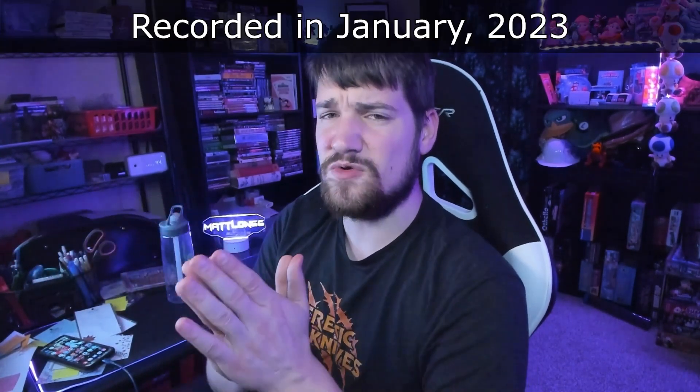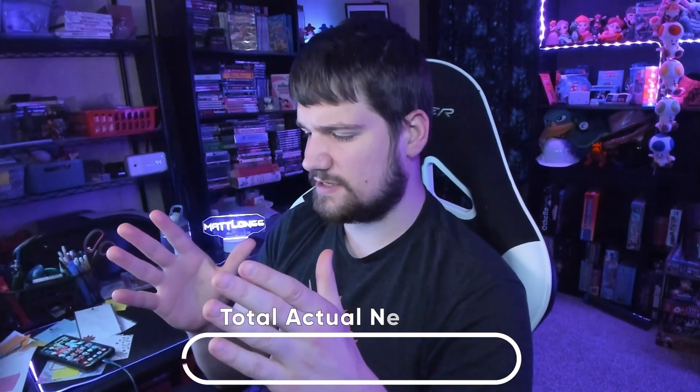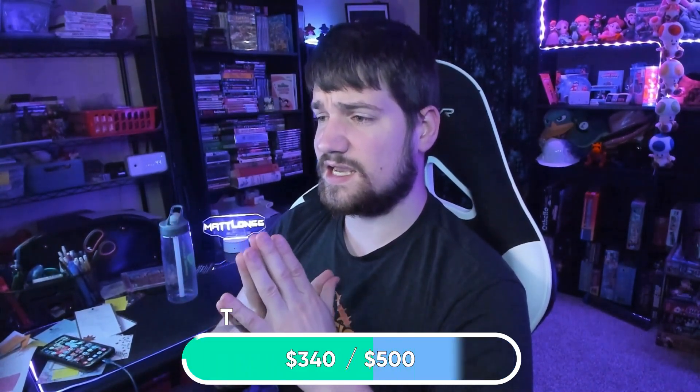What's up guys, malong6 here. Today we are going to be taking a look at my second Master System and making sure it works. Let me know what you guys think of the second Master System. Did you ever have one? Did you know it existed as the main competitor of the NES? We did make a few sales since last video, so we're at $340 towards our goal.